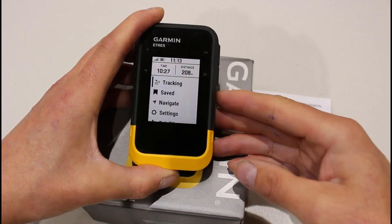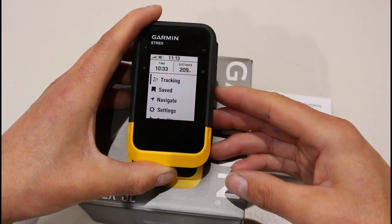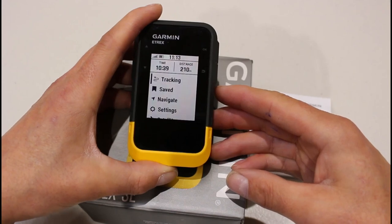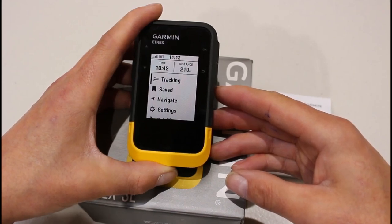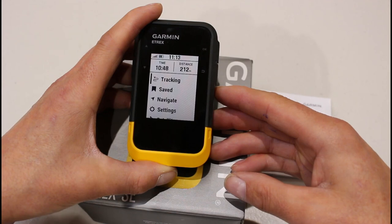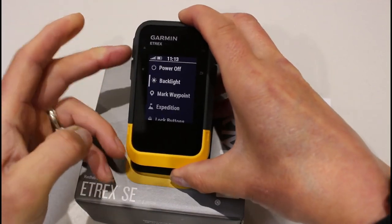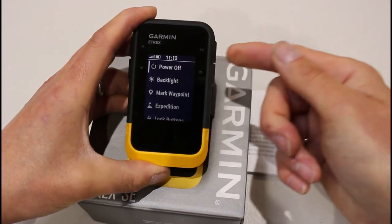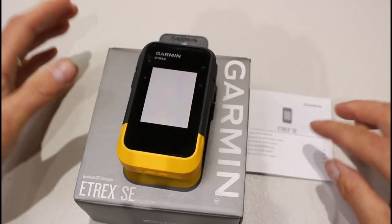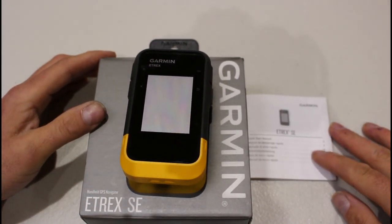I'm going to turn the unit off now, and then we'll start doing more videos on pairing with the phone and all the various menus and what we use them for. What we're going to cover next is setting up the unit, because if you haven't purchased a unit from GPS Training, we do actually set units up with some recommended settings — so we're going to show you those recommended settings on the next video. To turn the unit off, I'll hold the on/off button in for a few seconds, let go, move the arrow up to Power Off, and press the OK button. I hope you found this video useful as a quick overview of accessing menus and using the button controls — thanks for watching.